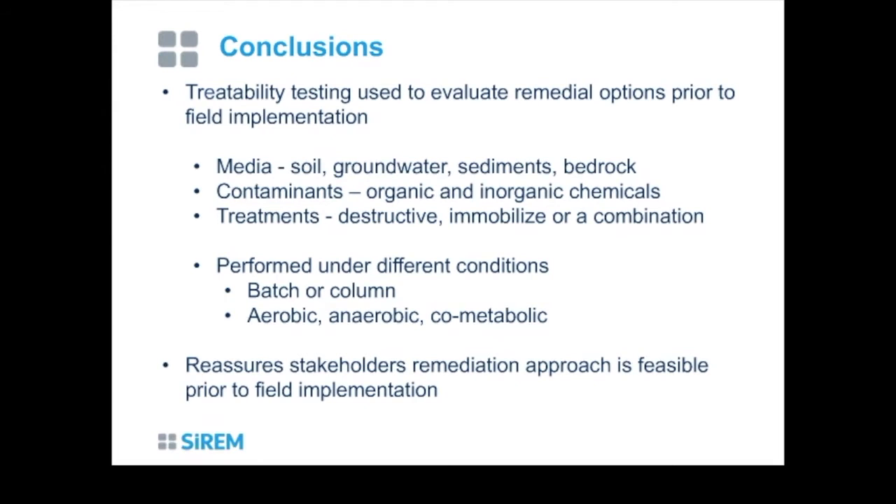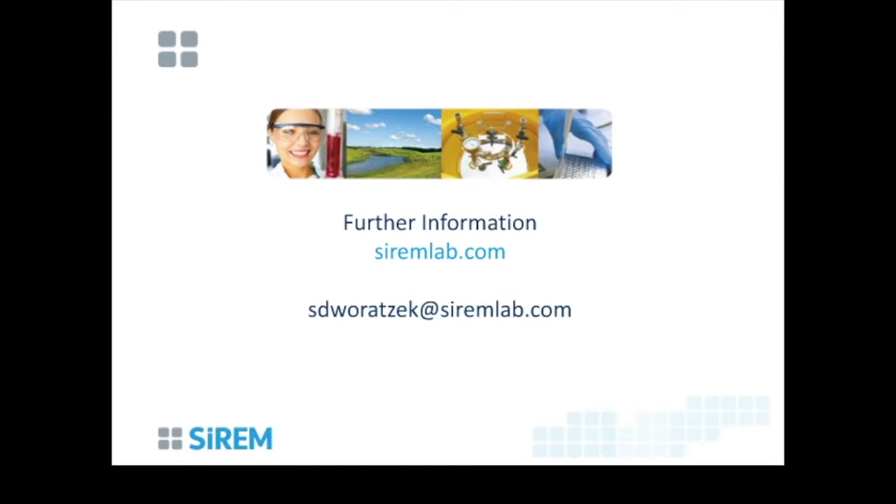We have the resources to perform studies that allow full understanding of your most challenging site problems and help deliver solutions to complex contamination issues. These studies can be performed for a variety of contaminants in many different media under many different conditions. We've had a lot of success with treatability studies, and some of our best customers are repeat customers — once you get a good treatability study done, they keep coming back. Thank you for your time.